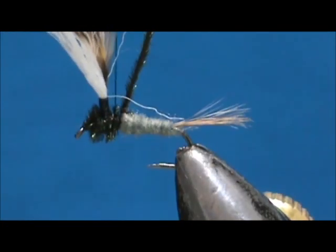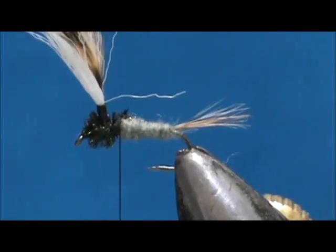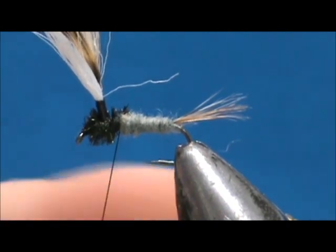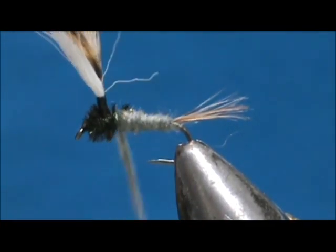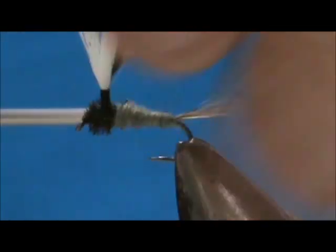I'm going to tie them off and get rid of that excess using my scissors. Now we have a little bit of space right there, so I'm going to take just a little pinch of the Adams Gray dubbing. We're going to fill that in — putting the peacock on going from front to back is going to eliminate having to go through the peacock with our thread. I'll fill that in and then bring the thread around the wing post, just giving it maybe one more turn.